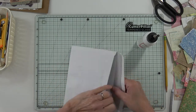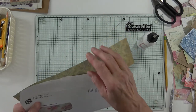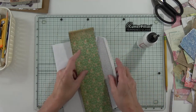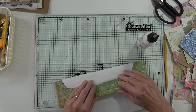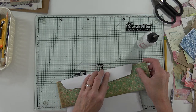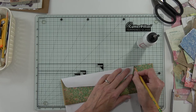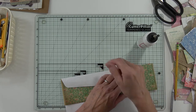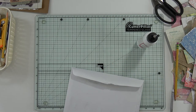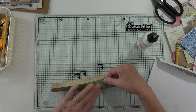Now I need something just on the inside here so when you open it you don't initially see just that plain color there. I'm going to take this one and fold it in half.